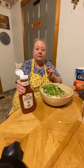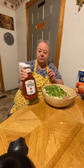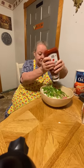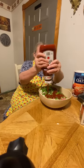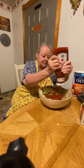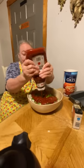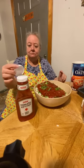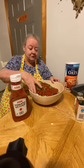I use ketchup — some people use tomato sauce but I like it better with ketchup. I put it in here and I'll probably use this whole container of ketchup.